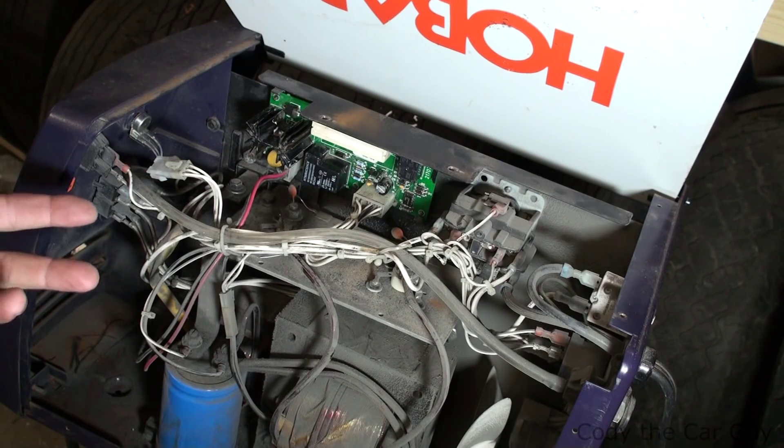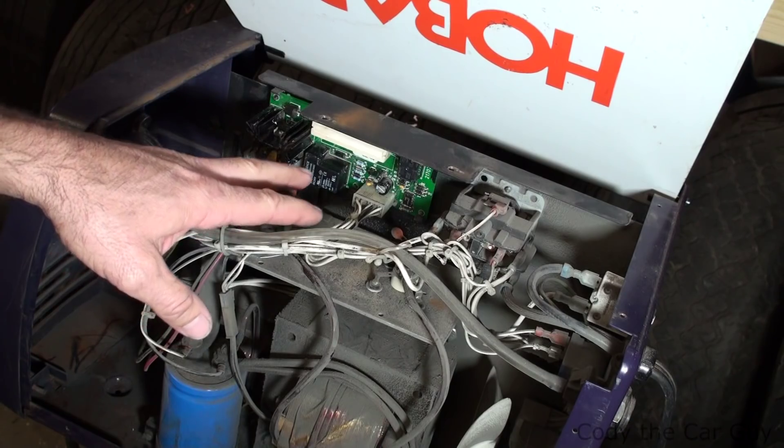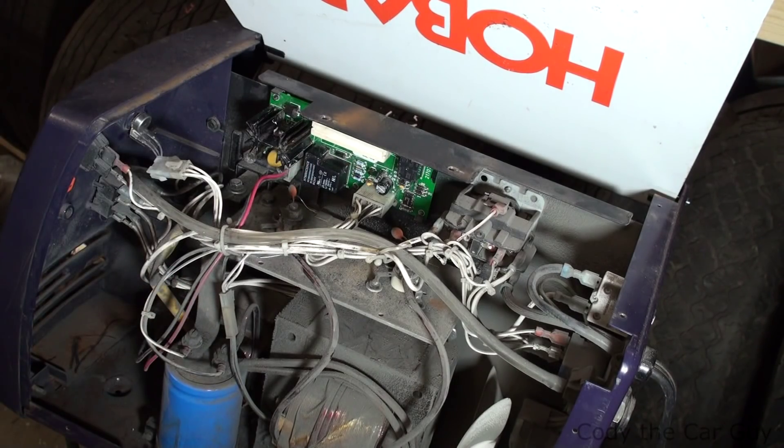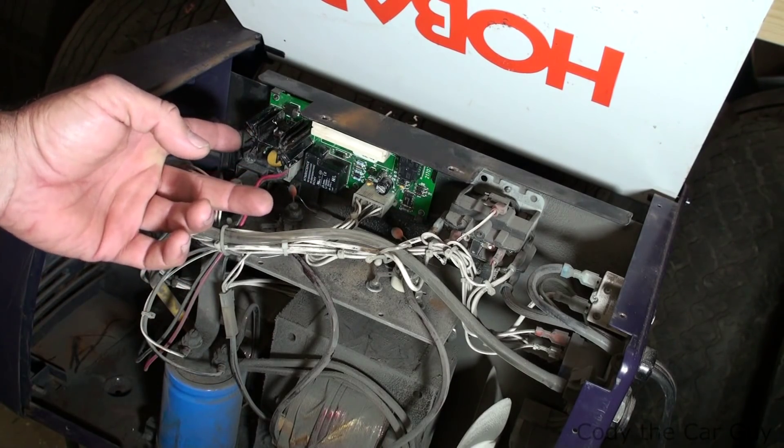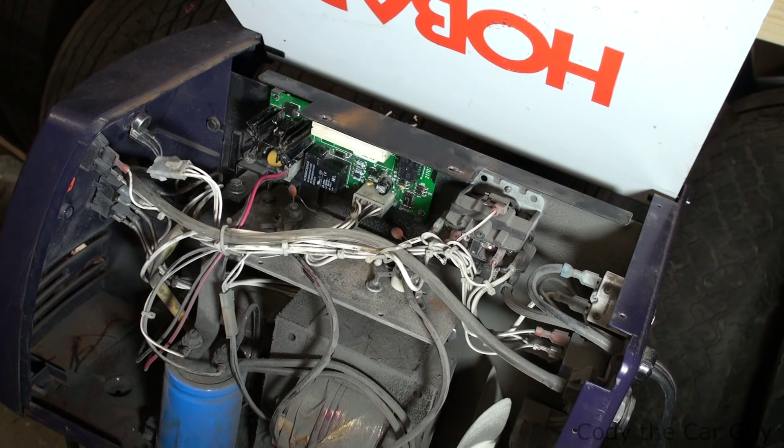This fix cost me approximately $37. These boards are about $140 to $180 depending on where you get them, so instead of replacing the whole board we just changed that one $37 piece and it's back up and going. I hope that helps you guys fixing your Hobart handlers — catch you on the next one.